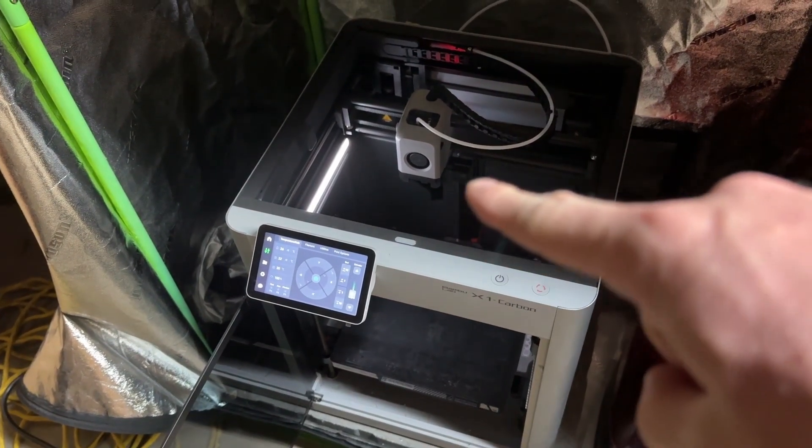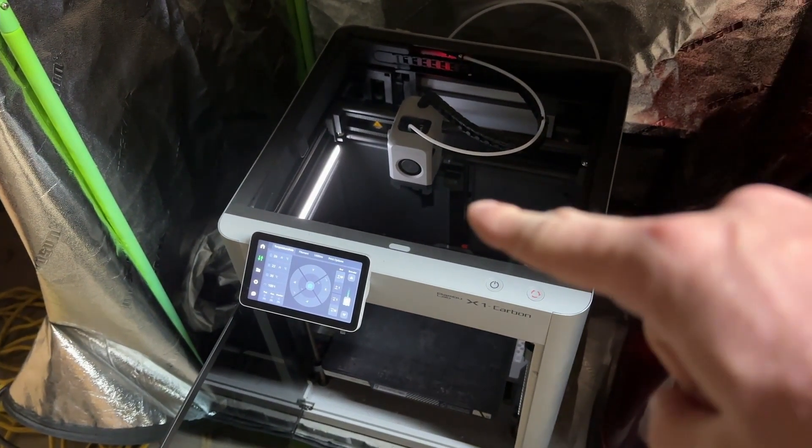Let's take a look at how to change the hot end on the Bamboo X1 Carbon.